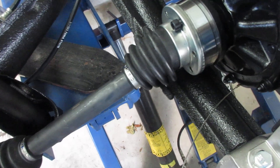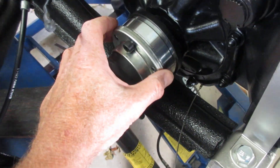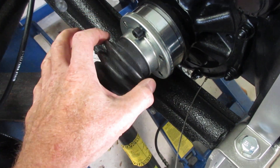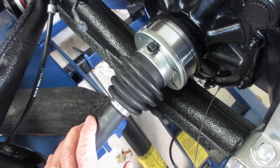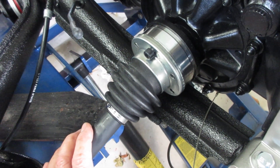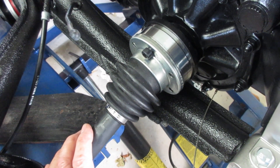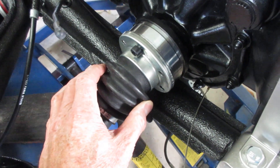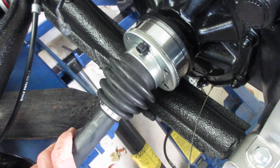Out of curiosity, when I pulled the second one, I slid this flange back on this boot just to see how well they were greased on the inside. I'm not kidding you — there could not have been two tablespoons of grease on the inside of these constant velocity joints. That'll never work.